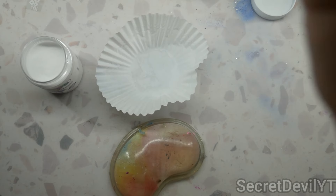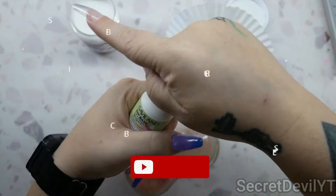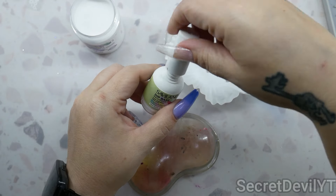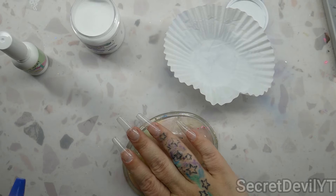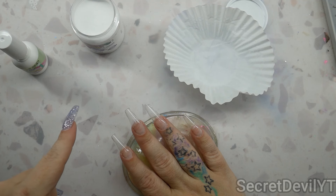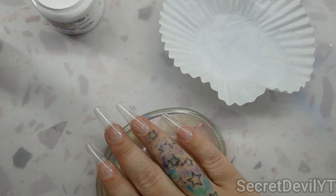We are going to do the pour-over method, so let me get all of my things. These dips are a little hard to open because the necks are just a bit crusty, but once you do have them open it gets easier. We're going to do two layers of clear, then do the filing and shaping, put on the transfer foils, and then do another layer of clear — that's the plan.